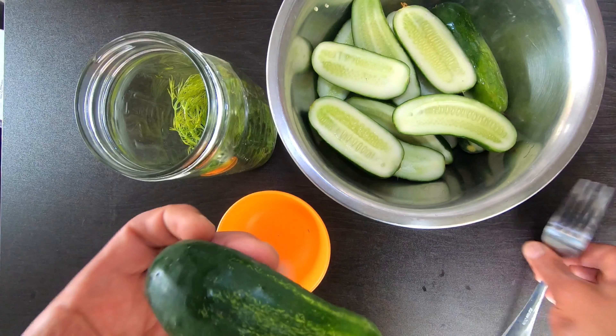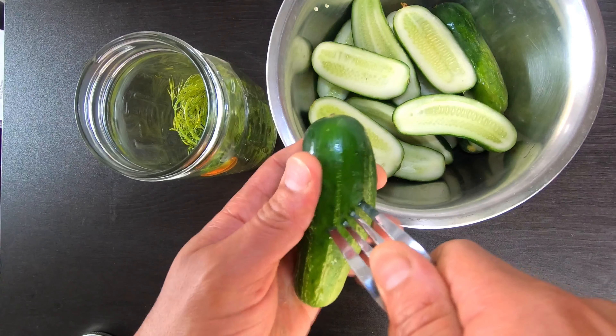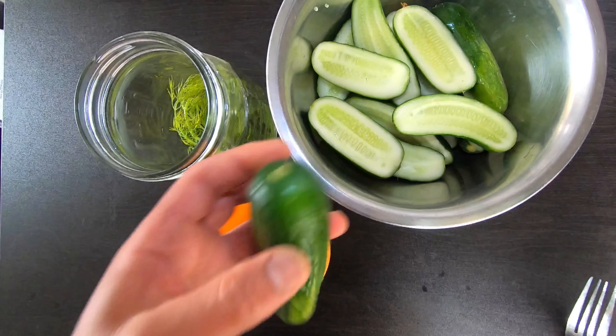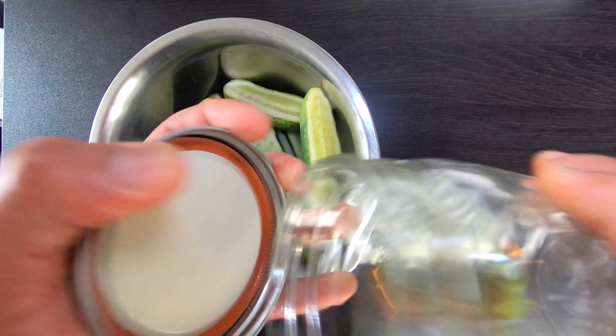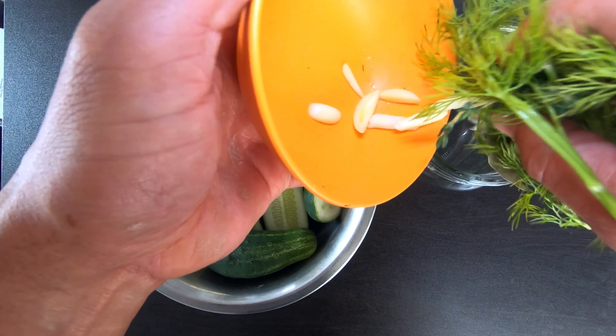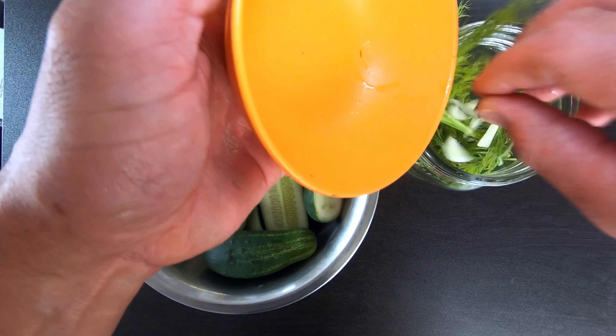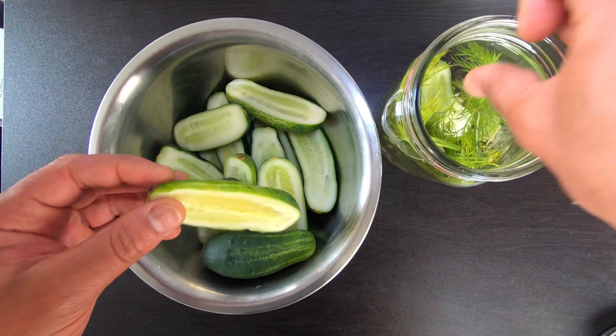Alright, next let's get these into a mason jar. Poke holes into your cucumbers if you're doing them whole — that way the brine can penetrate and you can get a decent pickle. Otherwise, it doesn't matter how they're cut. Let's add the herbs. I like to add my herbs to the bottom of the jar before adding the brine. You can do this however you like — you can add the herbs to the brine while boiling, doesn't matter. I just prefer to do it this way.